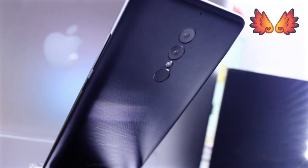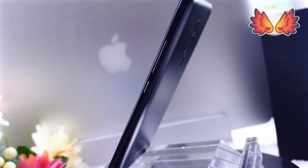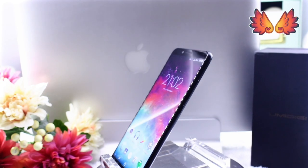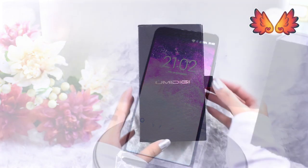It'll be interesting to see how it performs. The back has a 13MP and a 5MP dual camera and a front 5MP camera. There's more I want to mention about the specs but I'll save the details for the review. For the time being I want to keep my focus on unboxing and setting this up.